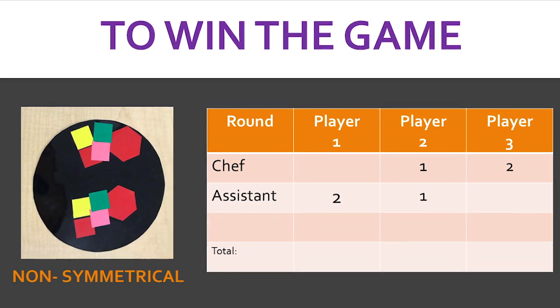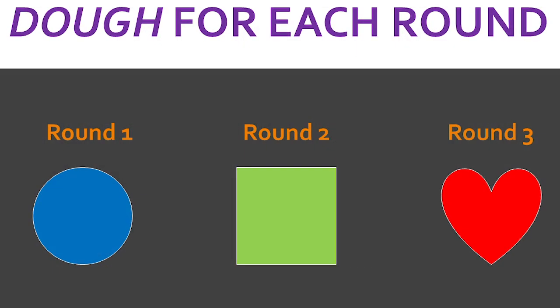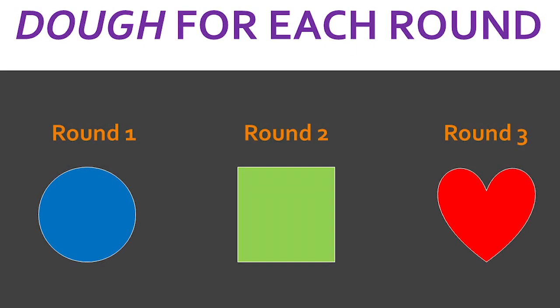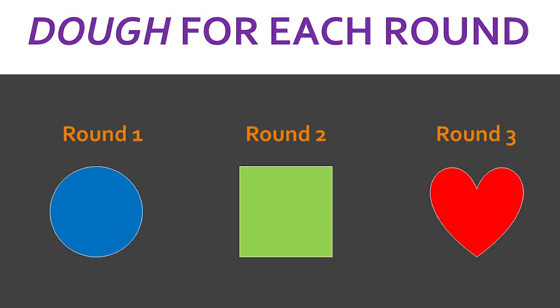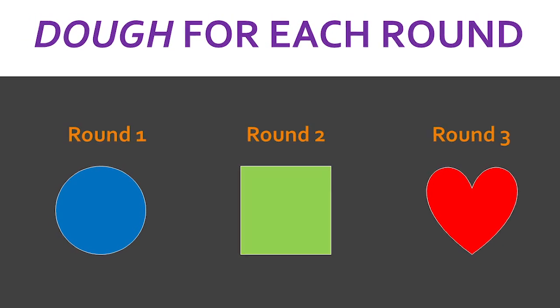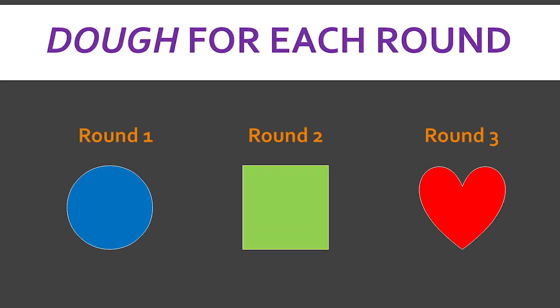That concludes round one. Players receive new dough to continue playing. Each round consists of a new-shaped dough. The dough for round two is square, and for round three it is heart-shaped. The previous steps are repeated each round. After all rounds are completed, the player with the most points wins.